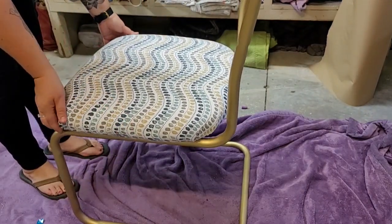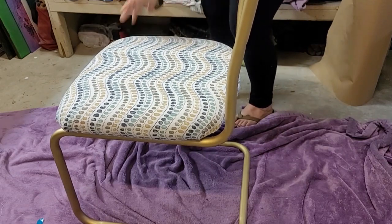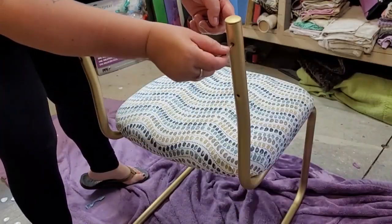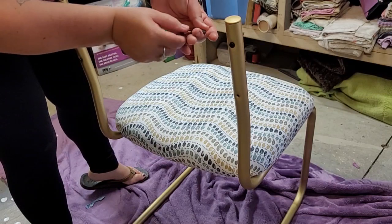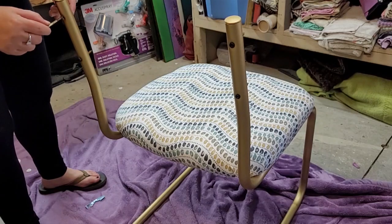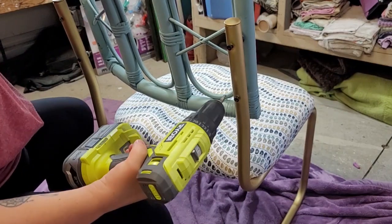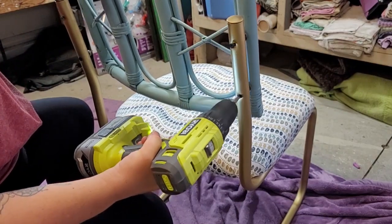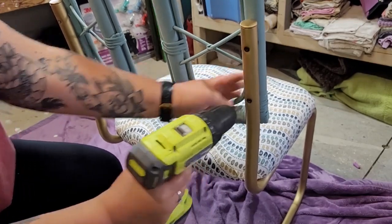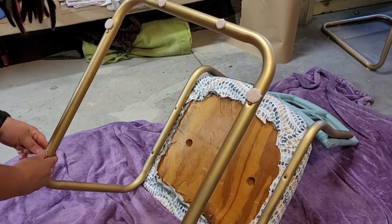After the top coat dried it's time to put everything back together: place the cushion, make sure I like where it sits, put the screws back on, and attach the backs. A pro tip: keep all your original nuts and bolts together in a Ziploc bag or old container — it makes reassembly much easier. For the chair bottoms I added felt pads so they won't scratch the floor, and these pieces are done.